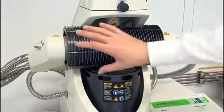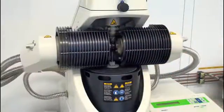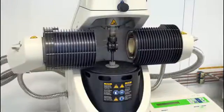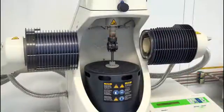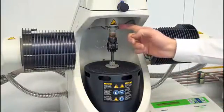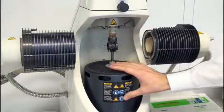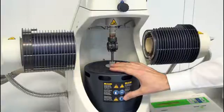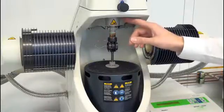But before we start with the actual preparation process itself, let's have a quick look at the instrument. This is the furnace and when we open it, you see the clamping assembly. Up here we have the sensors to measure the force and the displacement. Down here is the motor to generate the force. You see the force generation and the force measurement are independent.